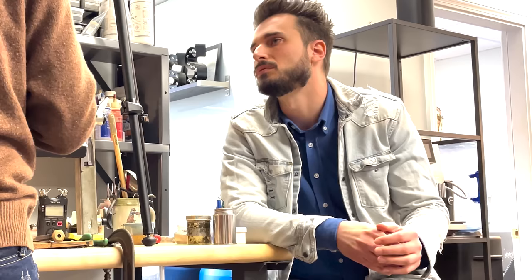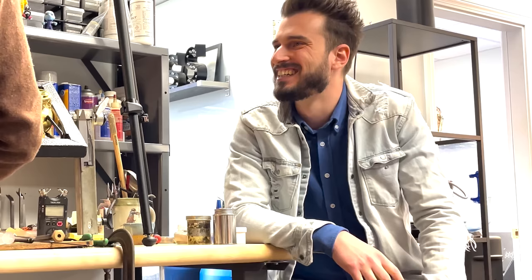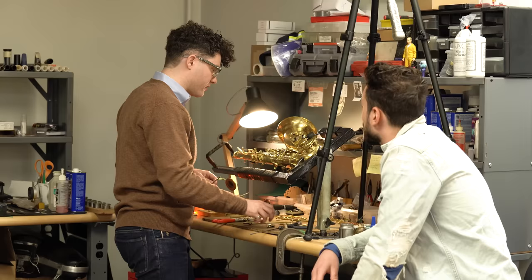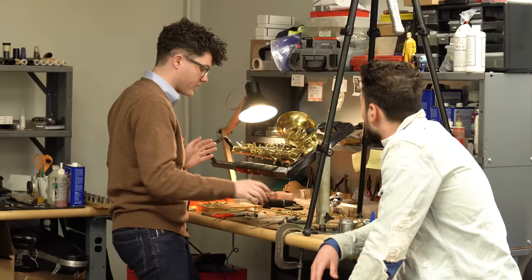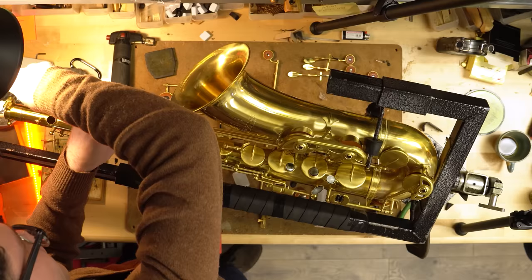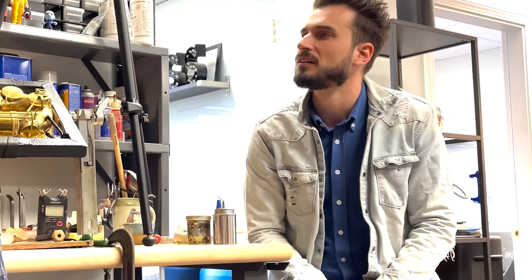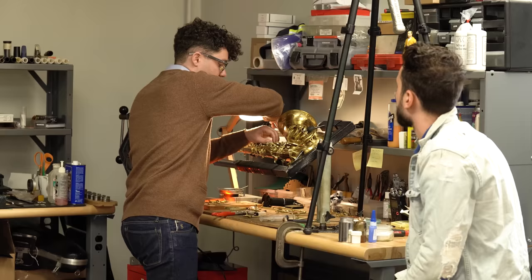It also depends a lot on finger pressure. Saxophone players tend to press harder during the pop test than when actually playing, so it's a very basic test — if it makes the sound, the horn will usually play, but it doesn't mean it's perfect. There could be mechanical issues being overcome by gravity and gorilla grip. Key heights are also critically important in terms of balancing response, resistance, and intonation. Even if everything is sealing correctly, the horn can still play terribly.